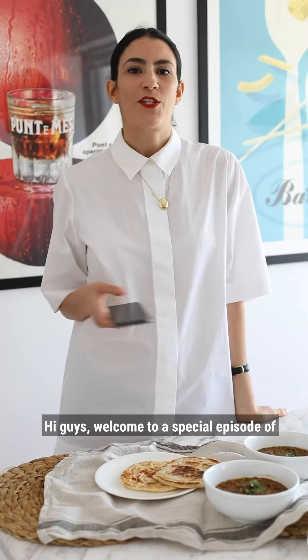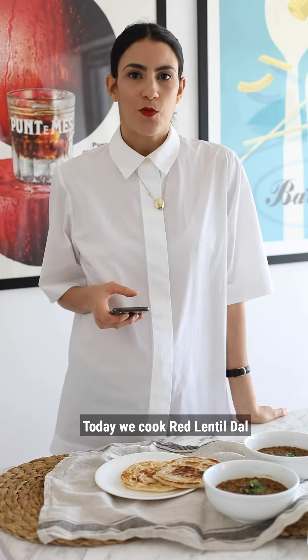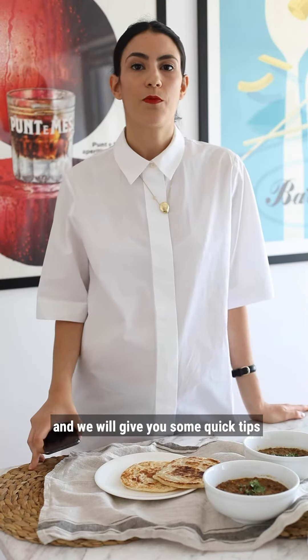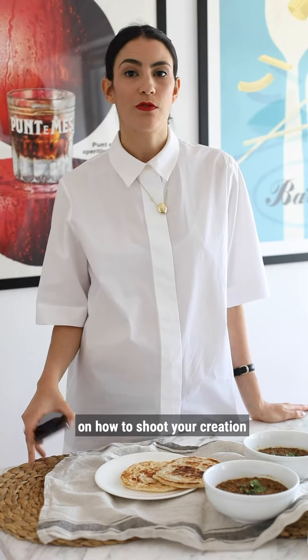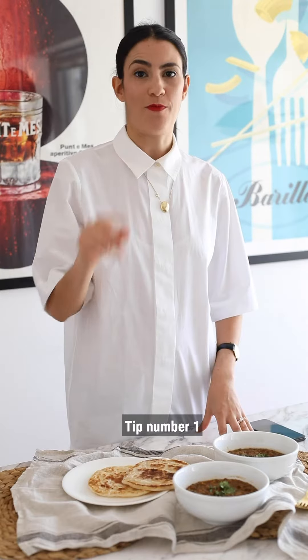Hi guys, welcome to a special episode of I Am Composition at Home. Today we cooked red lentil dhal and we will give you some quick tips on how to shoot your creation.